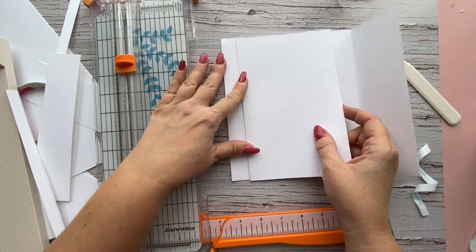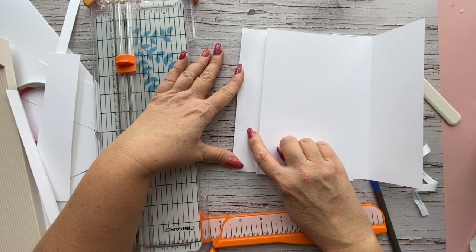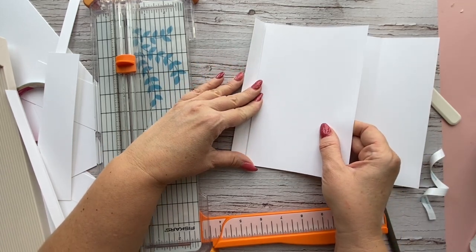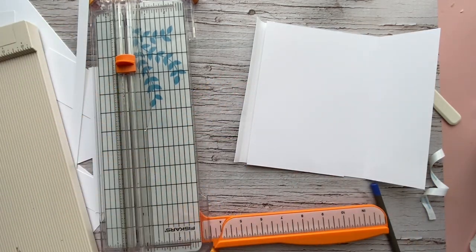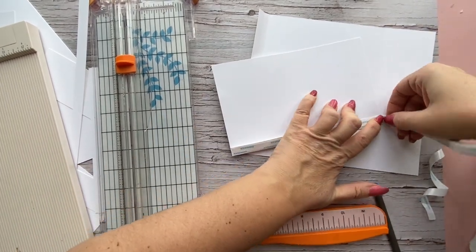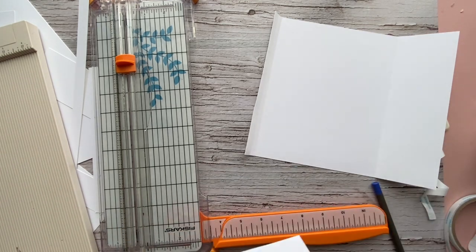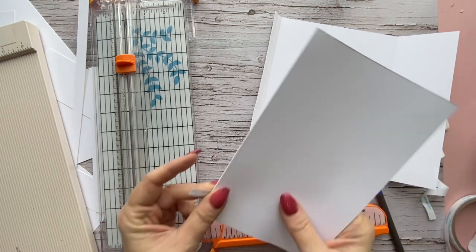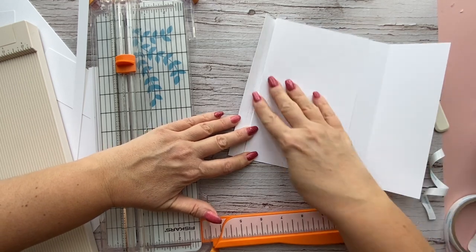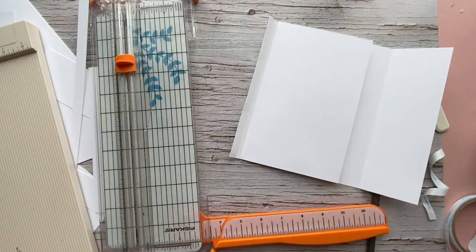You're going to attach this to the left-hand side. You have two score lines — the first from half an inch and the next a quarter of an inch from the last. Put this right against the edge of the second score line so you can still see the score line. Go in with double-sided tape, pull off just the bottom corner, line everything up nicely and make sure it's straight, then pull out the backing. That folds over this way.